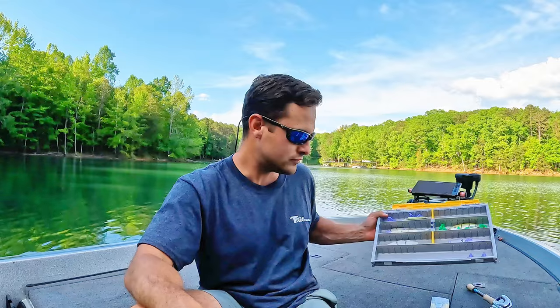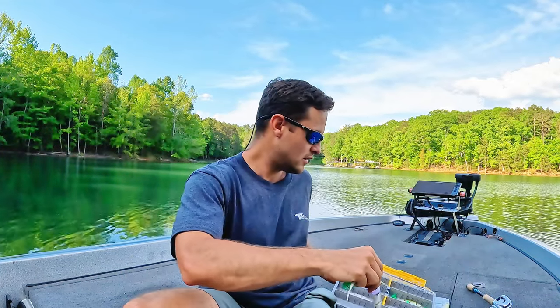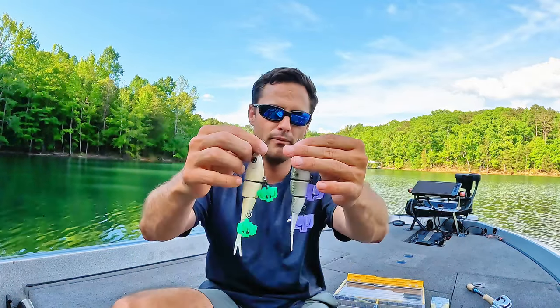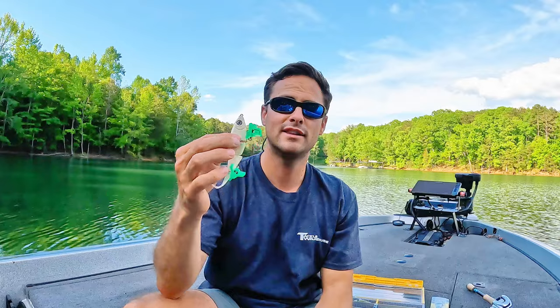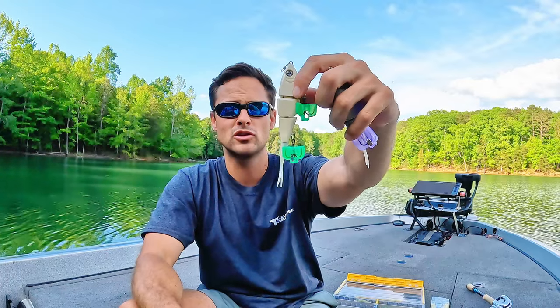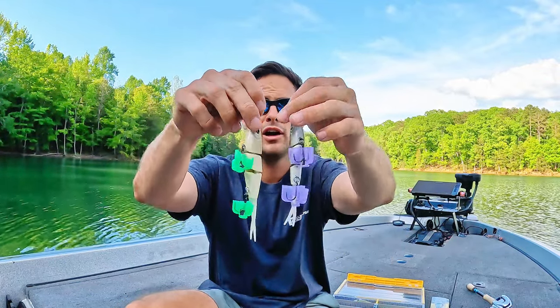Let's jump into some custom ones now — some of my personal favorites. These are fantastic little baits: Southern Hook Company. It's a local company around here in Atlanta, I believe. These are the snack size herrings — I don't know exactly what they're called, but they're the small ones. These things smash in the fall and they'll work right now too. As you guys can see, that's about a four-inch little baby herring. They're not the most refined, but the profile and the way they swim in the water, they hands down get smashed.